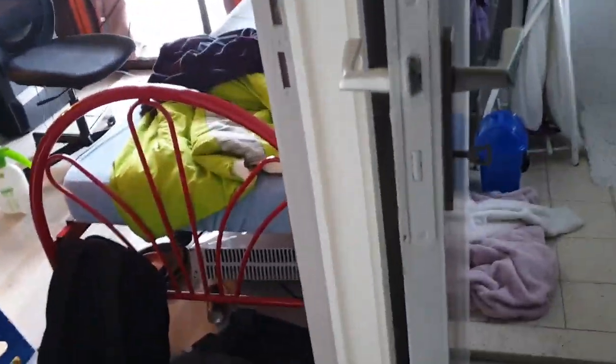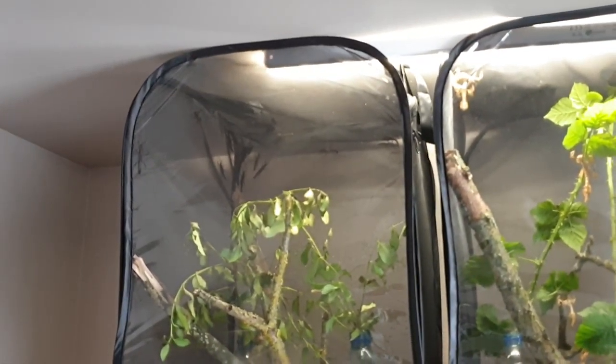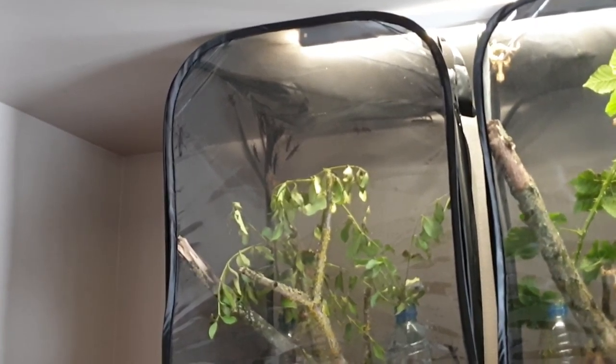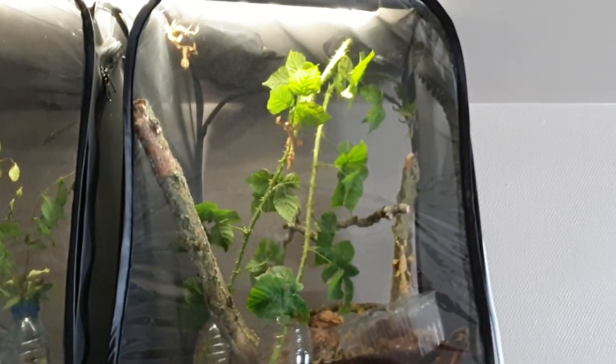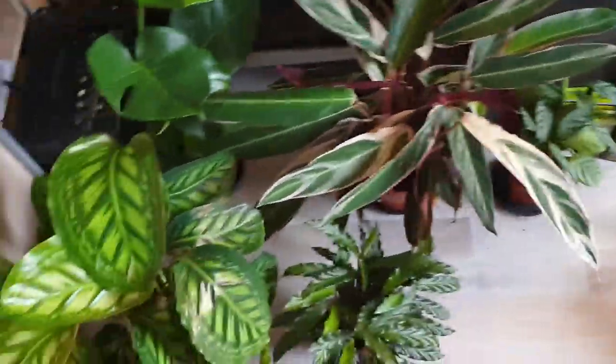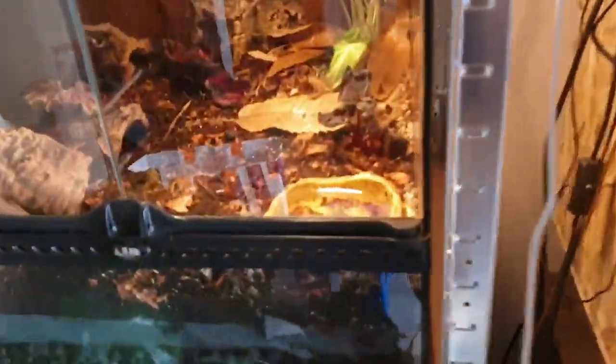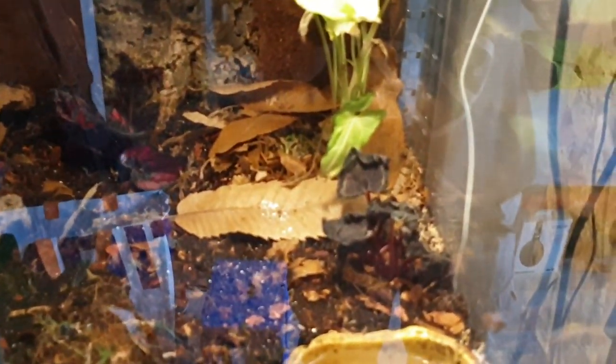There's one more thing I can show you. Up here I've got Extatosoma tiaratum, and there I've got a bunch of Peruphasma schultei — the black beauty stick insects. These are Australian — these eat bramble, these eat ligustrum. I've got some room plants and stuff. I like collecting plants now. This is all calathea, this is a monstera. Over here is my pacman frog's enclosure — Pepe — he's sitting over there.